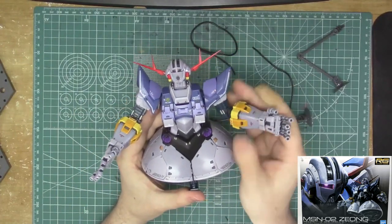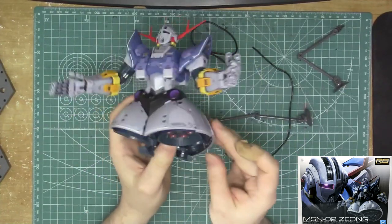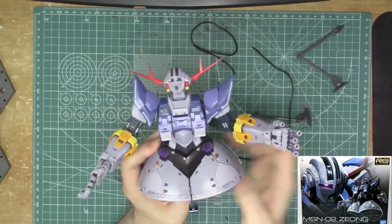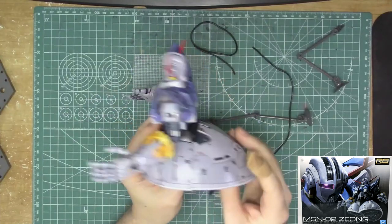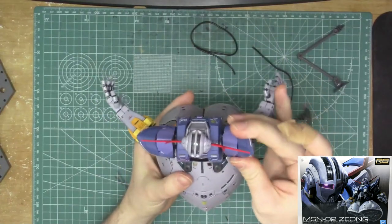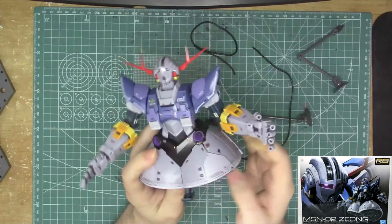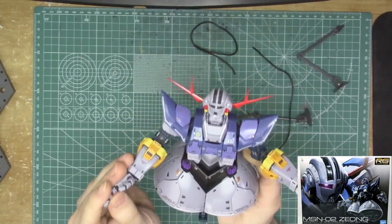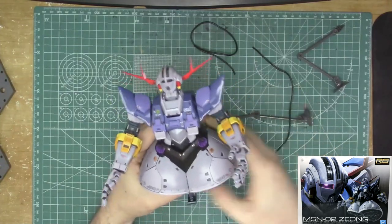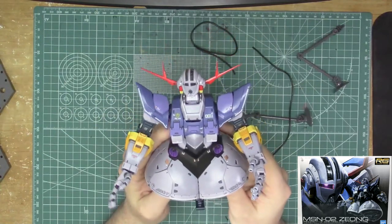That is the Real Grade Zeong. This is the most impressive kit I've built so far this year — highly recommended. If you're a builder who likes internal frames, get this kit; it's amazing in terms of internal detail and the exterior detail is pretty good too. This is a very surprising kit for a mobile suit that's kind of boring in many ways, but Bandai really one-upped themselves here. It was a fun build — easily a 10 out of 10 for me.